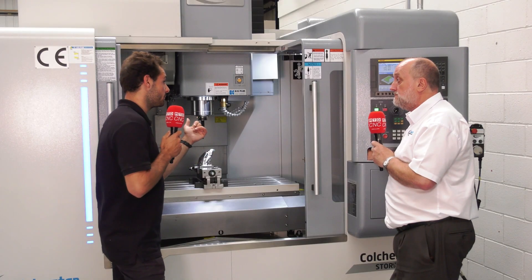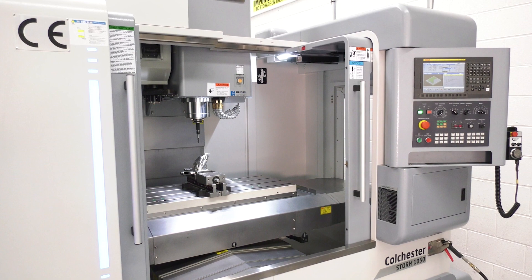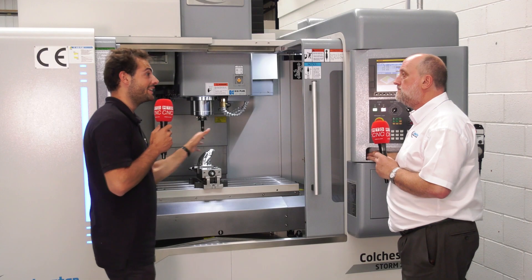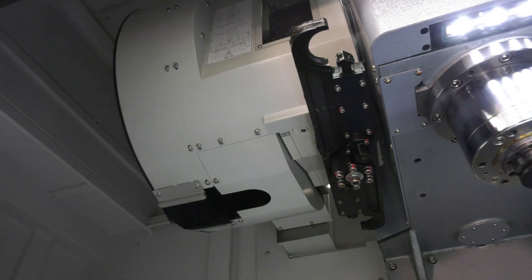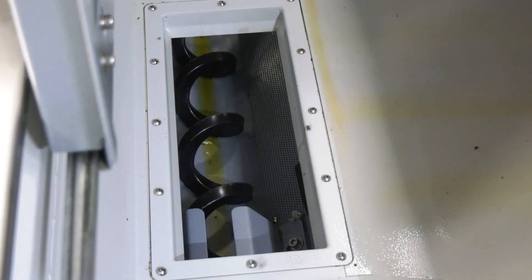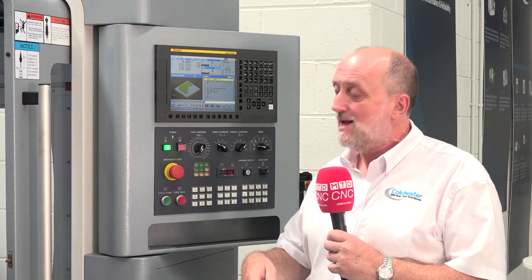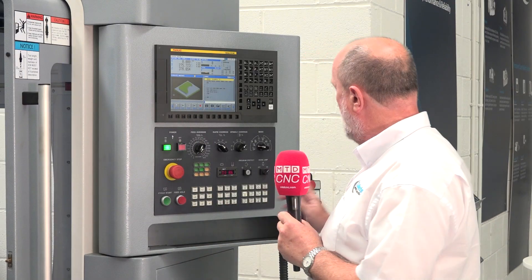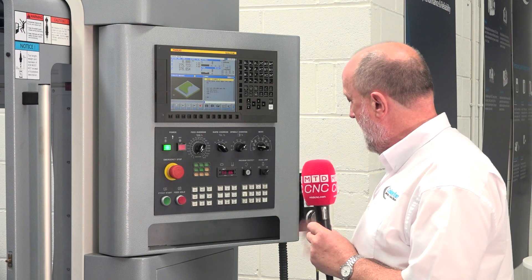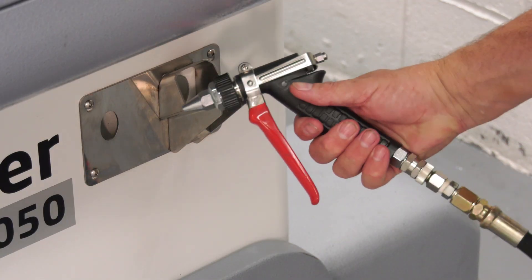The through-spindle coolant runs at 20 bar, and we can go higher but it needs different pumps and tanks. As standard you get a 24-tool twin arm changer — nice and quick — 10,000 RPM, a chip auger and a chip flush, so you don't have to scoop out the chips. It also comes with an MPG and a wash gun, so you don't have to reach over for those hard-to-get-to bits.